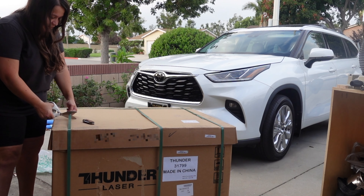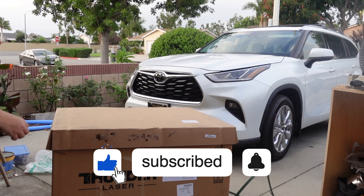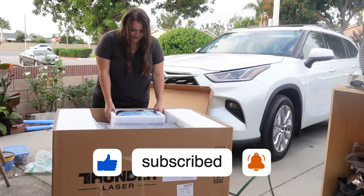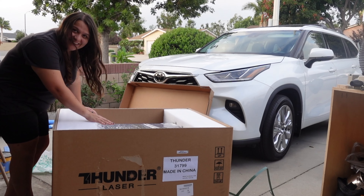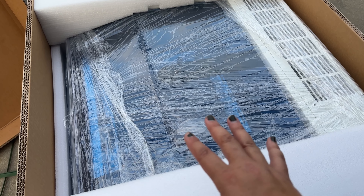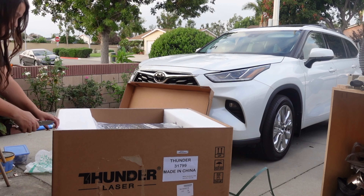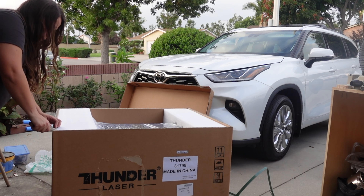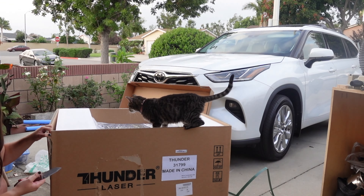The first thing we need to do is get rid of these straps, and then we should be able to just pop off this top. Right on top we have all the things we need to get started, so let's move this out of the way — and inside we have the Thunder Laser. This laser is seriously packaged so well. I'm just going to cut down all these sides carefully with my knife here, and Elsa has decided to help with this part too.